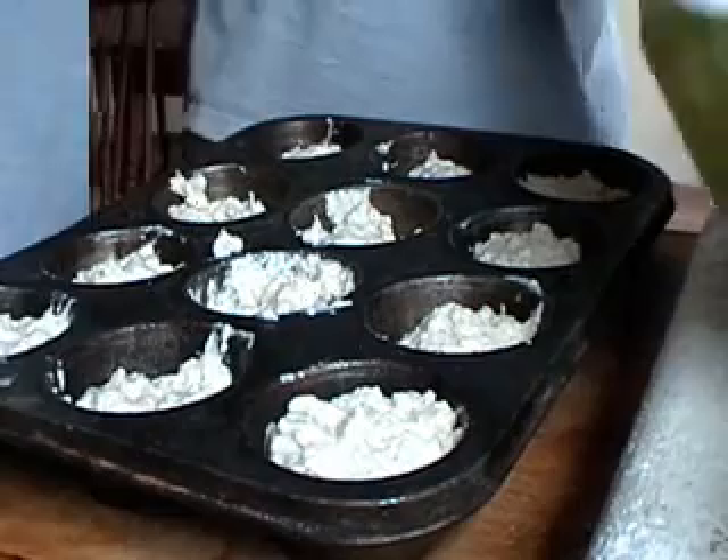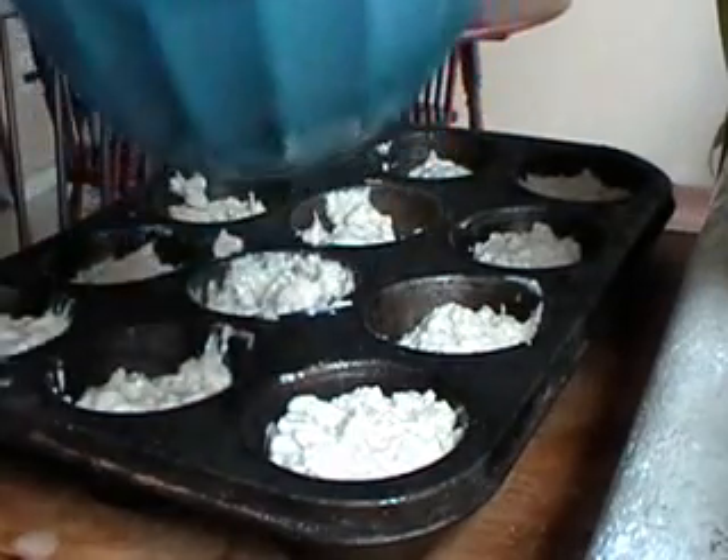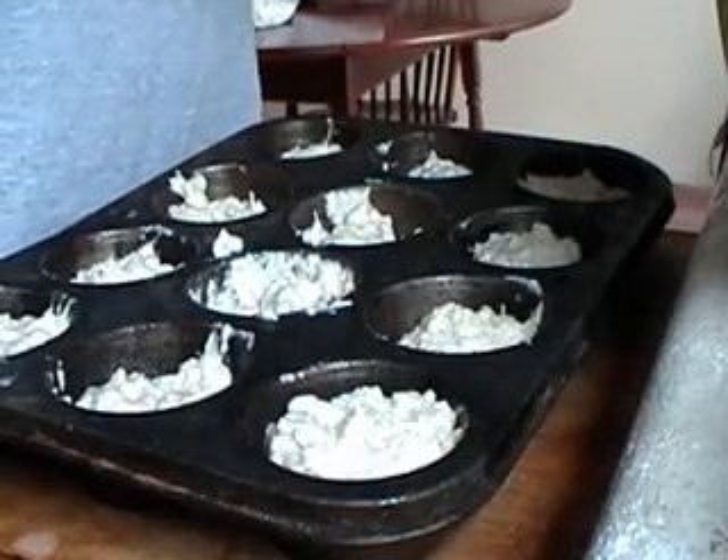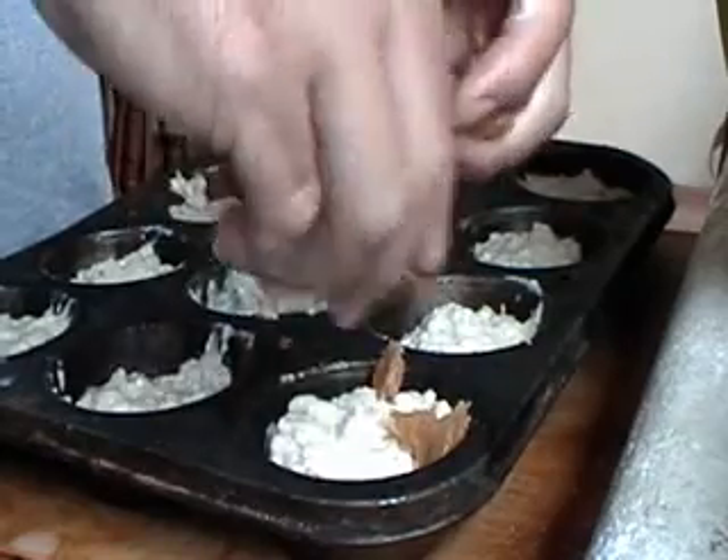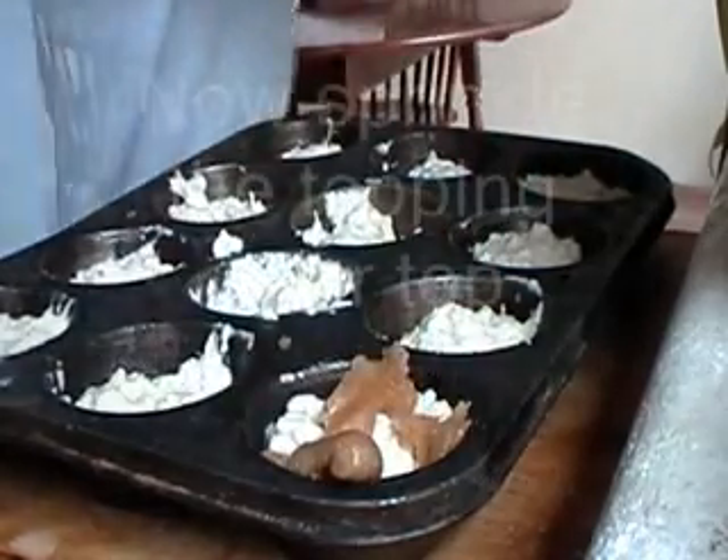I'm going to sprinkle the topping over the top — it's like a thick brown sugar mixture. I'll use my fingers. It's not sprinkling very well; it is too thick.